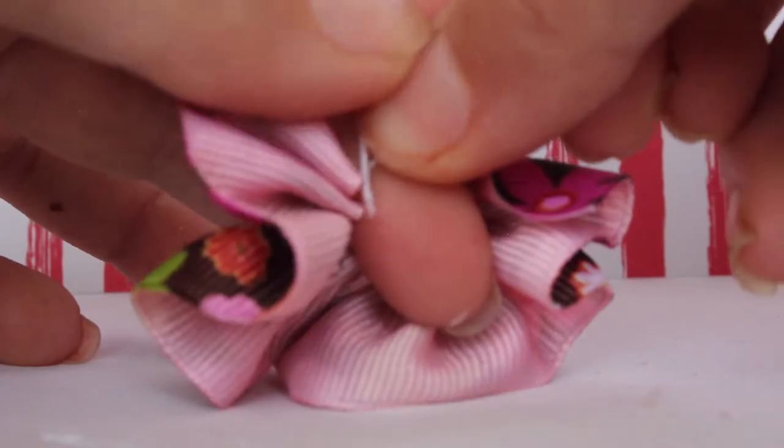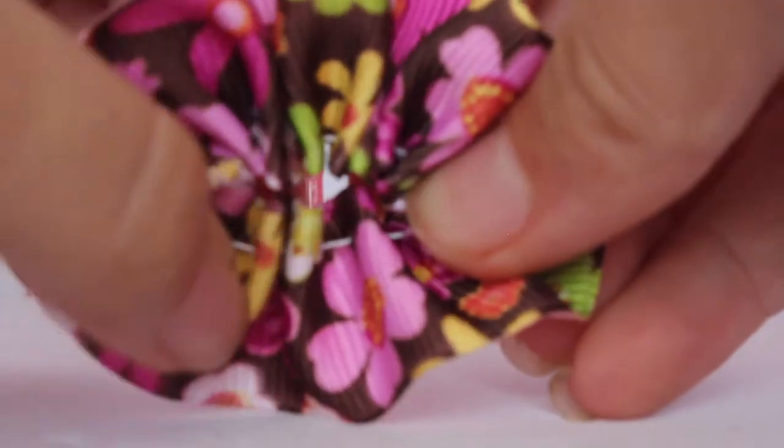Once you're done with that, just cut off the excess thread here — I can't really see anything. There we go. And voila. You're just going to — as you can see, that's where it's tied.